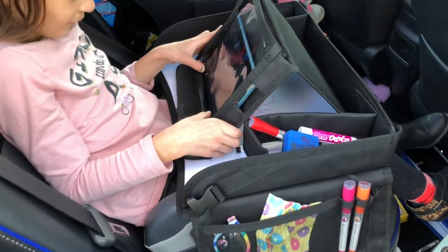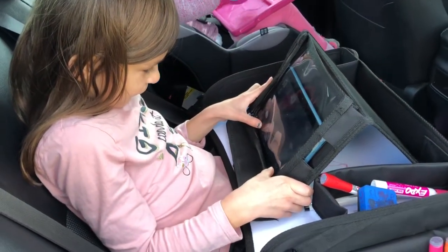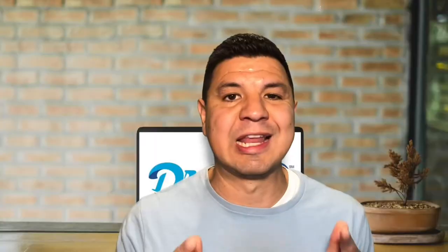So today I'm going to help make your next road trip a little bit easier and we'll be showing this awesome $30 kids travel tray by Luso Gear that will not only help to keep your kids' things off your car floor, but will keep them entertained and at the same time help to keep your sanity.